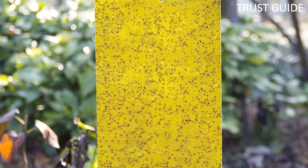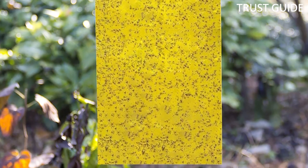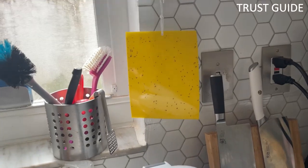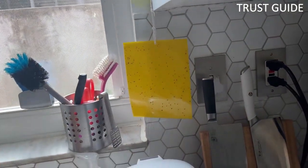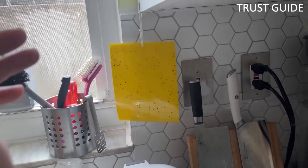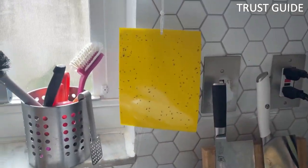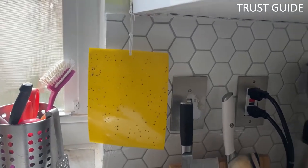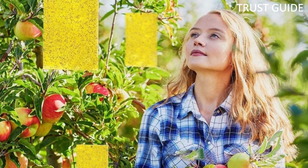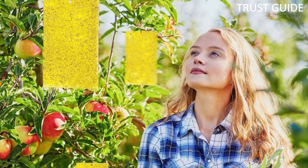Easily portable, these 6 by 8-inch sticky yellow paper traps work indoors and outdoors. They are waterproof, UV-resistant, and long-lasting, meaning they can be left outside in a garden or on a patio for an extended period and remain effective. The dual-sided feature allows them to cover more space, and cleanup is as easy as can be — simply throw them away once they are covered and replace them.